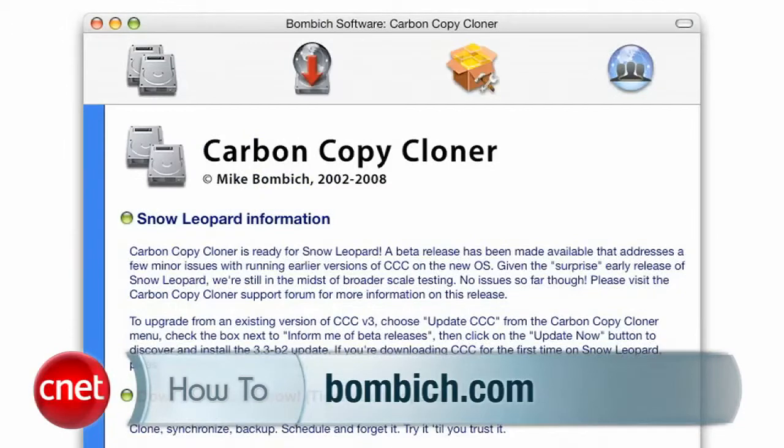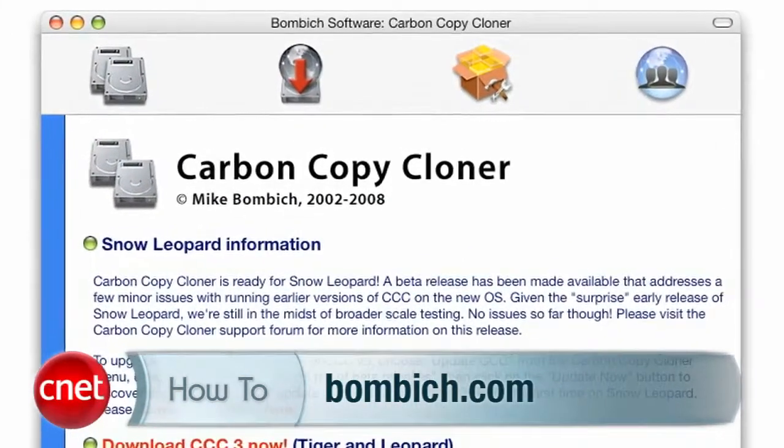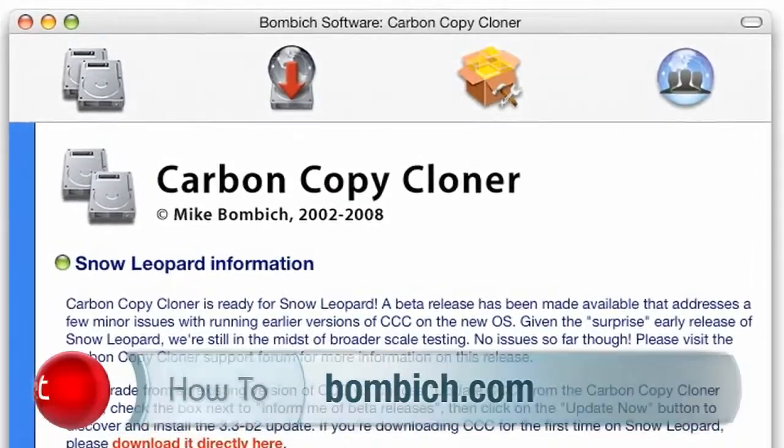For Macs, Carbon Copy Cloner from Bombich Software is super easy to use and clones the drive while OS X is running. Again, don't change too much while it's running. In both cases, you're making a bootable copy of your current hard drive onto the new drive.